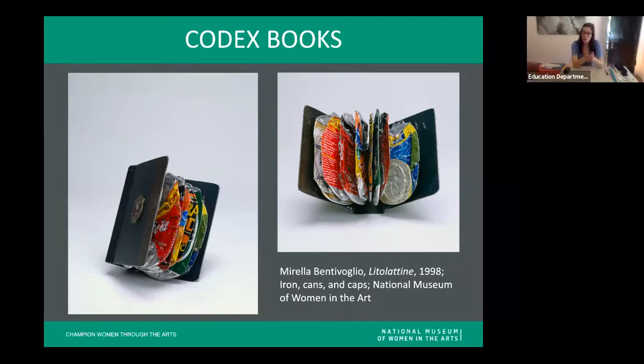She's bound and attached these pages together using an iron cover, making a really sturdy book. This book is sort of in honor of another book created in the 1930s by futurist artists — those early futurist books were also made out of recycled materials like sardine cans and cigar tins. The title, Lito Latine, is actually a nod to the Lito Latte company that made tin cans in Italy in the 1930s — a cool acknowledgement of that former company and books made using recycled materials.